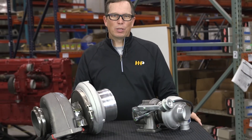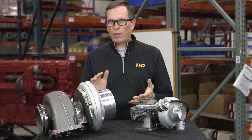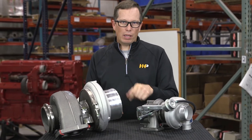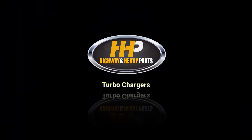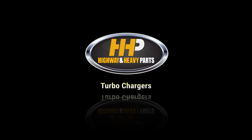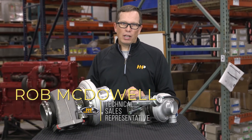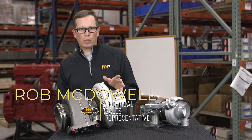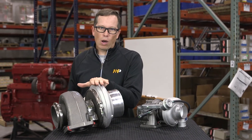Today we're going to talk about turbochargers — the function within the engine, failure modes, and why you may need a new turbocharger. We'll go over some of the basic principles of a turbocharger, its components, and how it works.